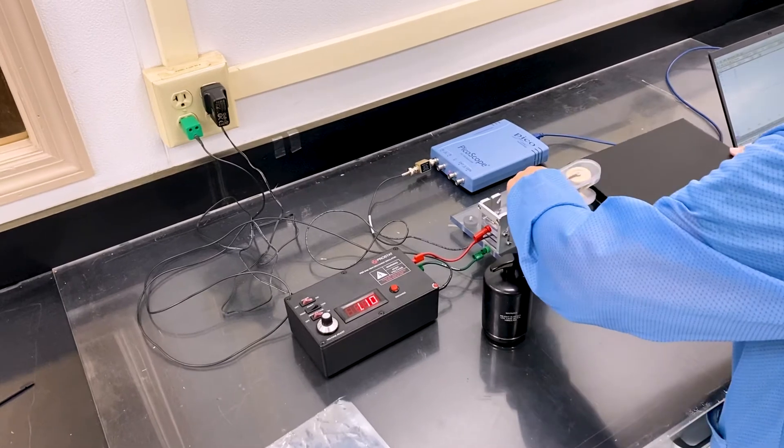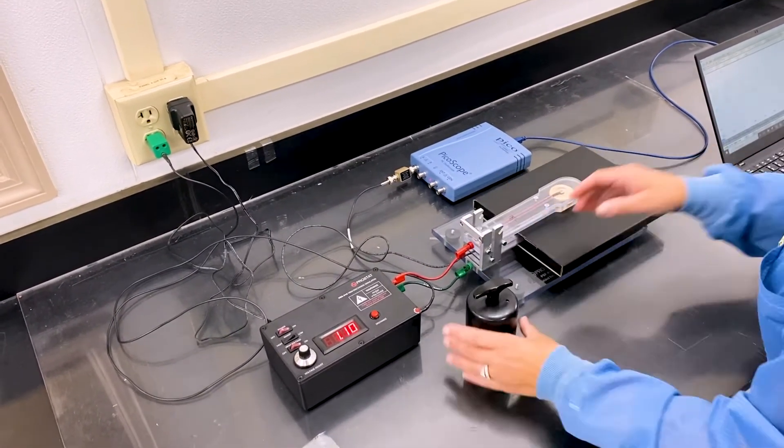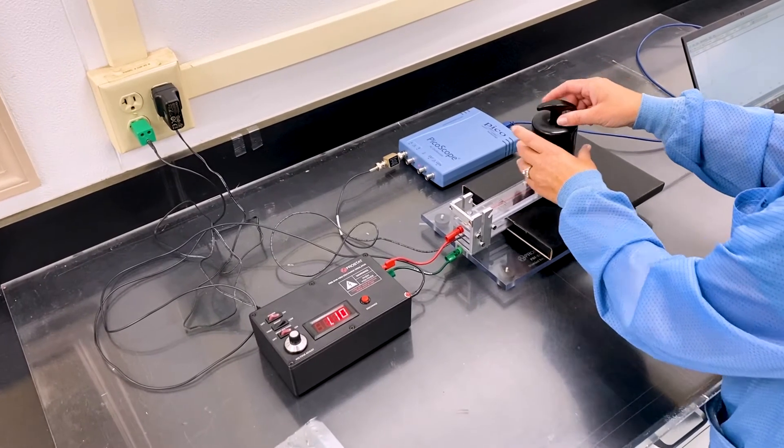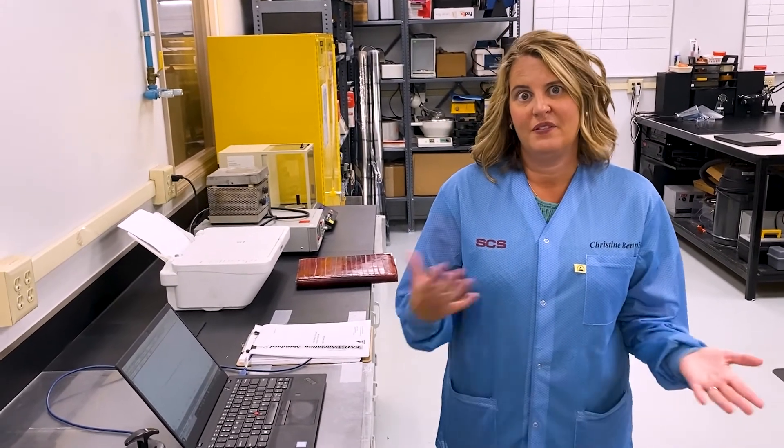We are also able to test conductive corrugated materials as well. As you can see, this test is able to identify the good from the bad bags.